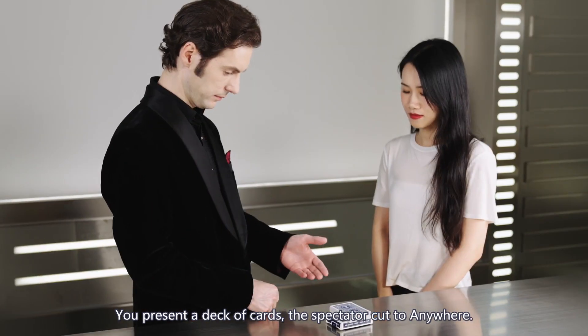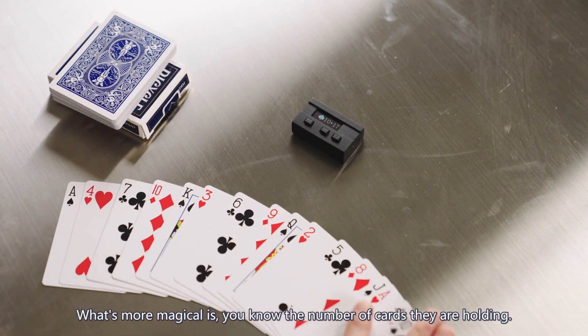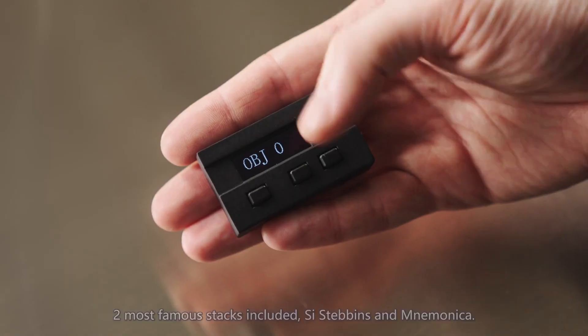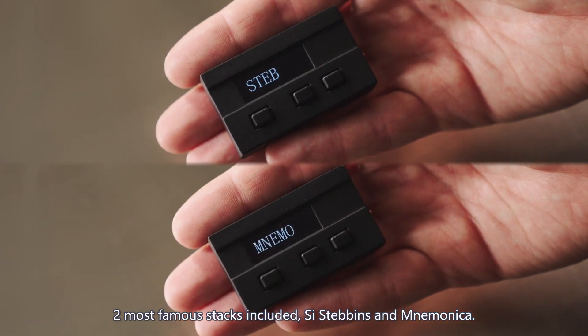The basic card reading. You present a deck of cards, the spectator cuts to anywhere, and you can name that card immediately. What's more magical is you know the number of cards they are holding. Two most famous stacks are included: Si Stebbins and Mnemonica.